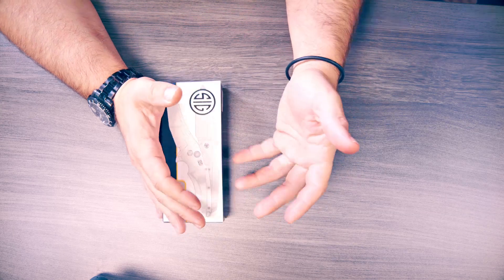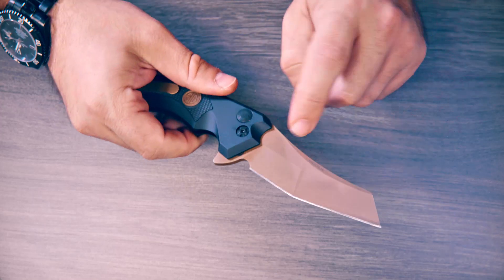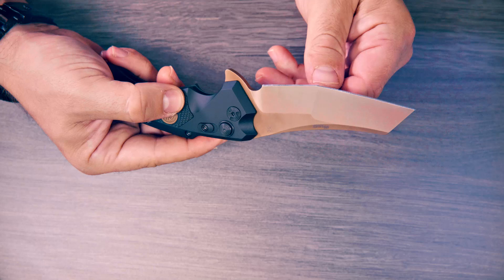Hi guys, Tactical here. Today we're going to look at this knife. I can tell that this is titanium coated — there's like a double grind. I think that is going to be an amazing slicing point.